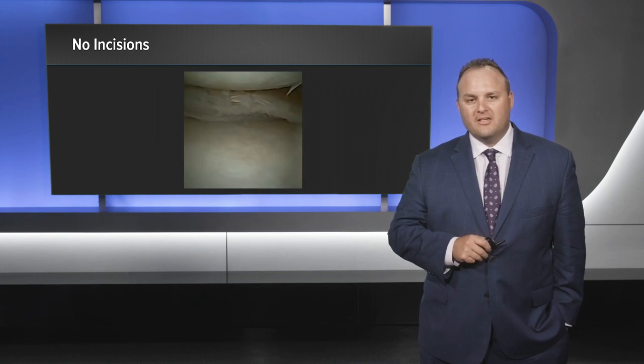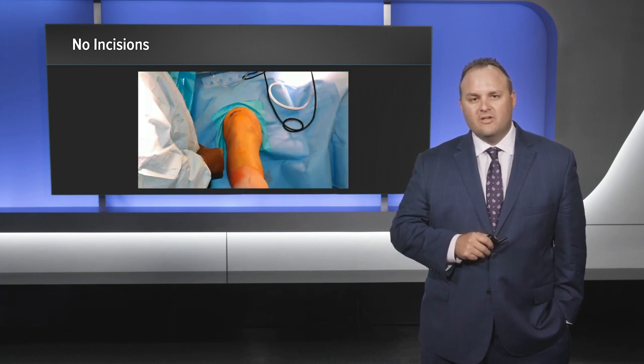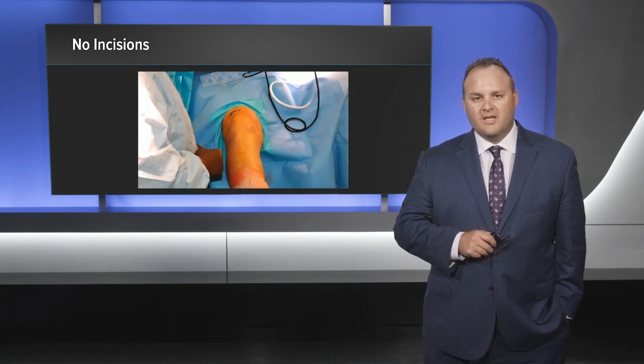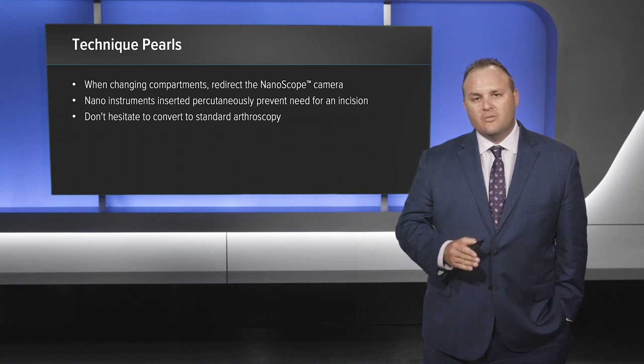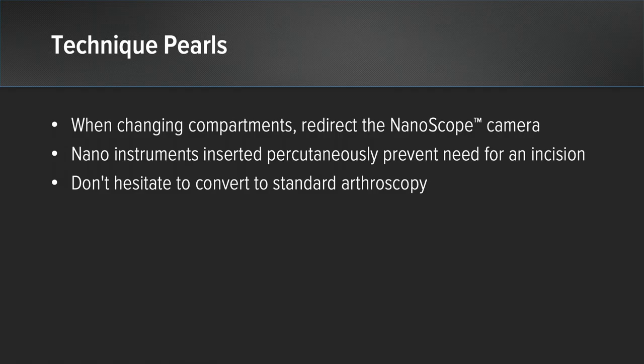The finished partial medial meniscectomy — as you can see, no incisions were made on the knee joint for this case. Some technique pearls: when changing compartments, redirect the nanoscope and nano instruments inserted percutaneously to prevent the need for an incision. And always remember, do not hesitate to convert to a standard arthroscopy.